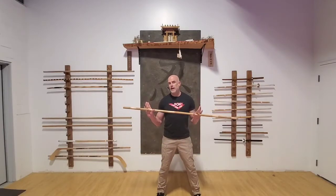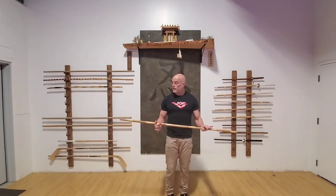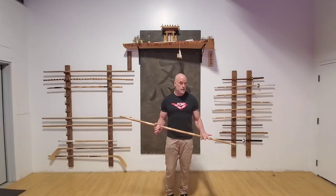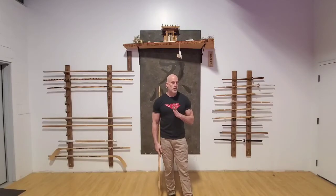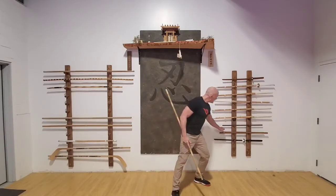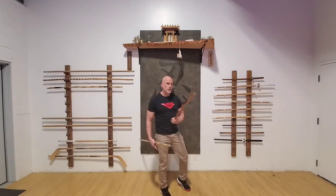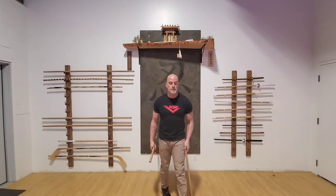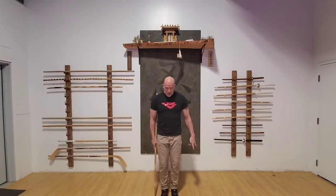We're going to take a look at some staff attribute development skills — what does all that mean? We're just going to learn how to move the staff. You can take a four-foot staff, or five or six foot, whatever you're comfortable with. You may need to modify that for your environment, so everything we do with a longer staff we can do with a shorter one. Keep that in mind if you've got a shorter ceiling or a smaller space.